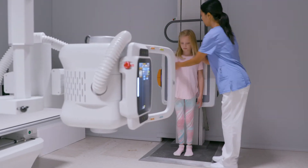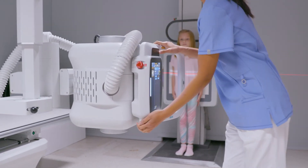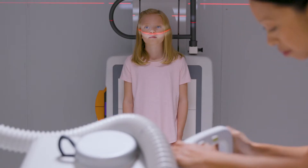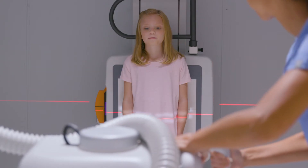Our daughter was diagnosed with scoliosis and has difficulty standing for any length of time. She really didn't like getting x-ray exams because it meant standing still for multiple images. Our pediatrician told us about an imaging center that has a new x-ray system that does auto-LLI imaging, which speeds up the process and reduces the time my daughter needs to hold still. Just like any parent, I want what's best for my daughter, and with a quicker exam, I was less anxious too.